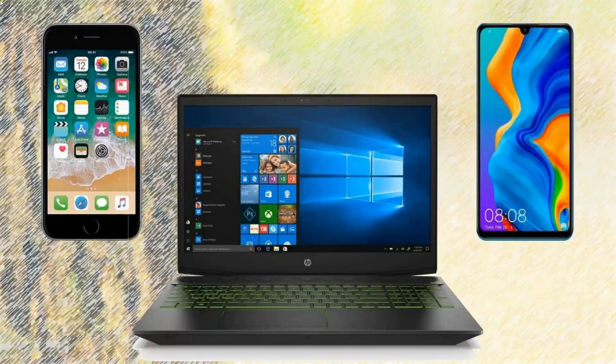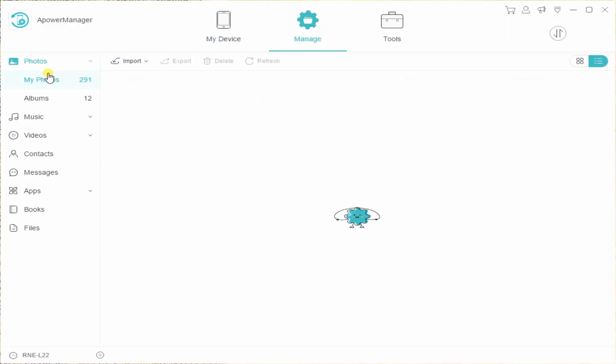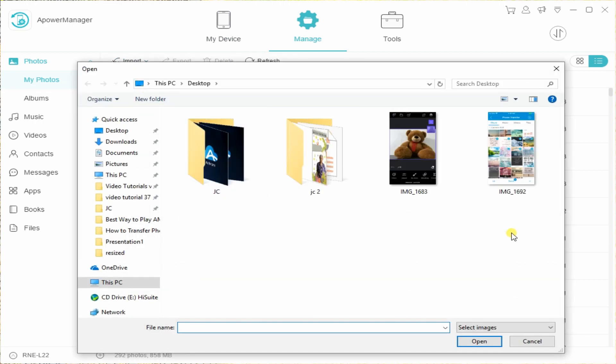Click the Export icon. Afterwards, connect your Huawei P30 to PC using a USB cable, then go to the Manage option and Photos tab again. This time, click the Import icon and choose the images you just exported to move them to your Huawei P30.